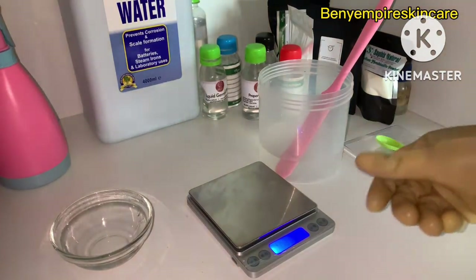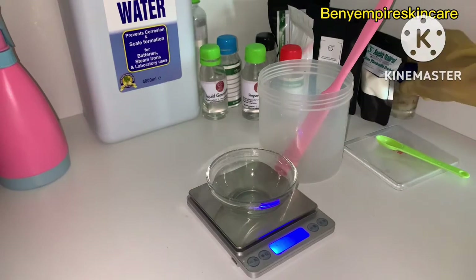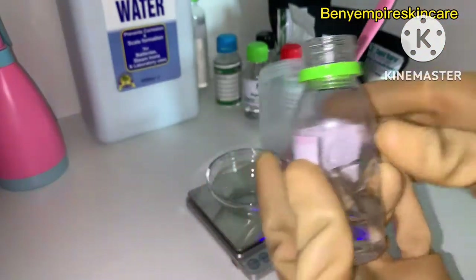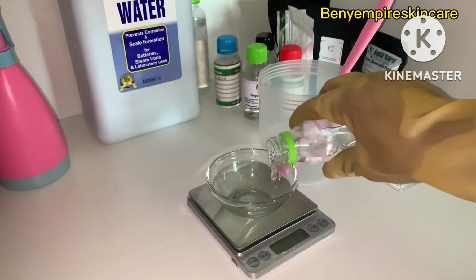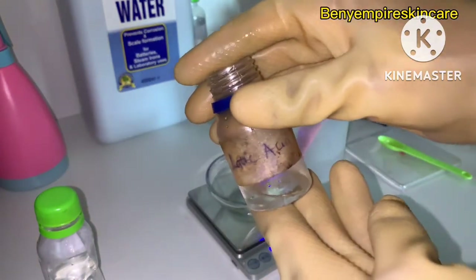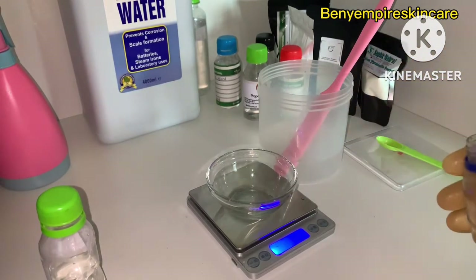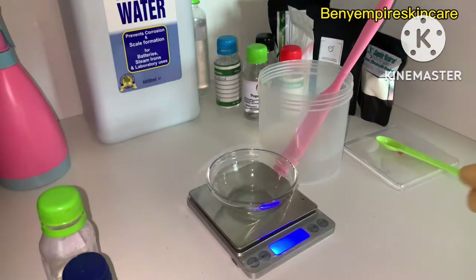Now we're getting ready to add our Phase C ingredients: lactic acid and liquid Germall Plus. I use liquid Germall Plus at below 0.5% for facial products to avoid any irritation or reaction — I'm using 0.4% for this formulation. I'm also adding two percent lactic acid solution to boost the exfoliation in this toner. Note that the amount depends on the strength of lactic acid you're using.